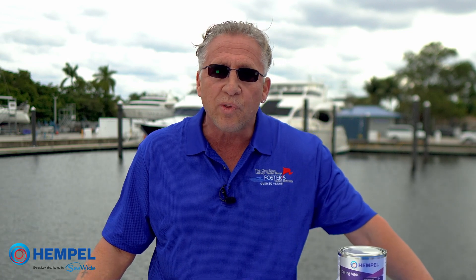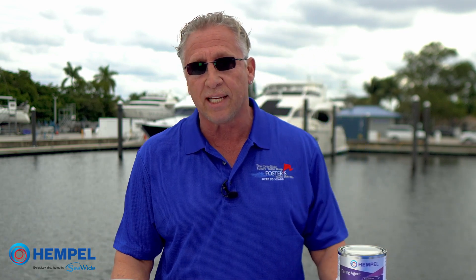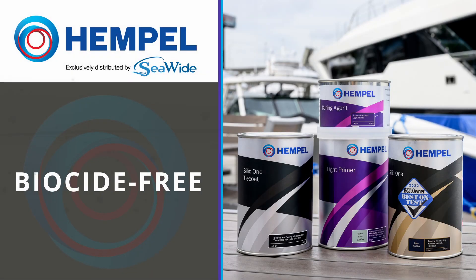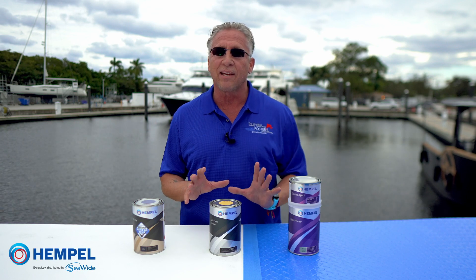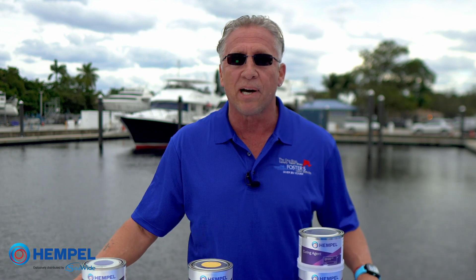Our Silic One topcoat has been awarded the 2022 Best on Test award from Boat Owner — that's pretty impressive. This is biocide-free. What this product actually has is a hydrogel — it's an invisible coating that tricks the organisms to think that the hull is liquid, so nothing really attaches to the bottom.